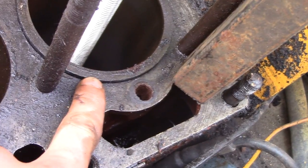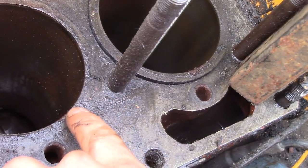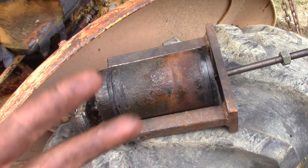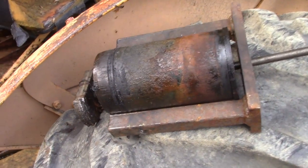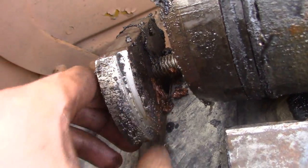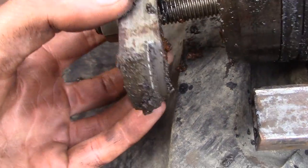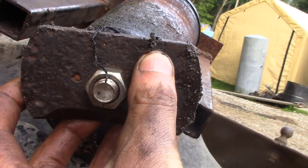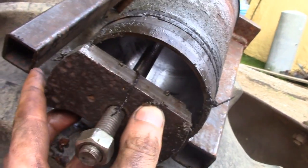You just crank down on that nut and as you can see it's already starting to come out, if you compare it to the other sleeve. Here's a shot of the removed assembly and a better close-up of my puller — there's just a shoulder I machined there, it's round and it just fits right up into the bottom of the sleeve.